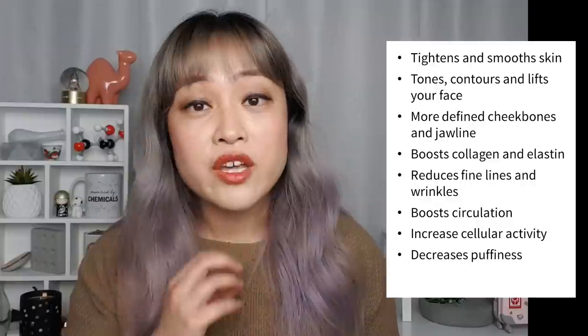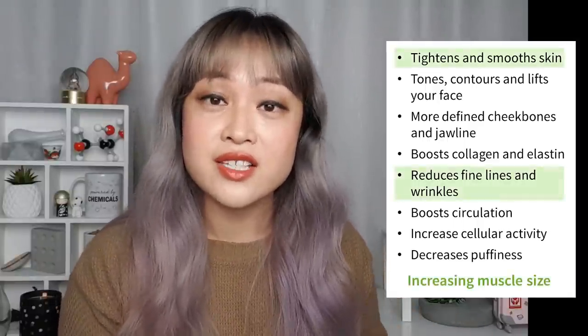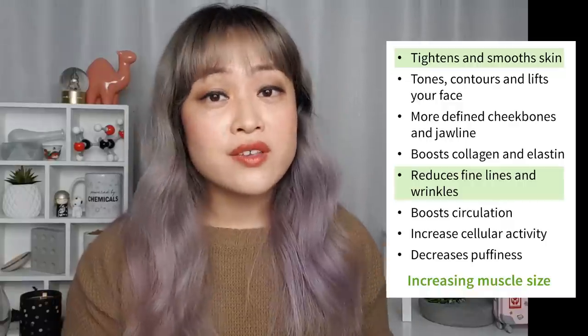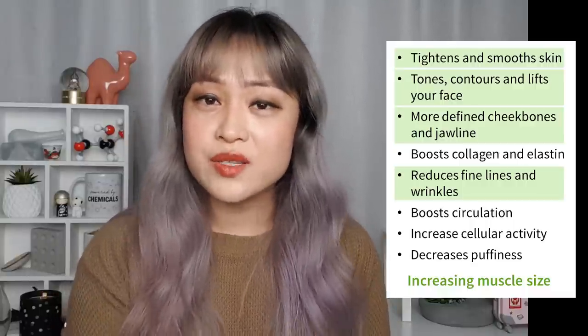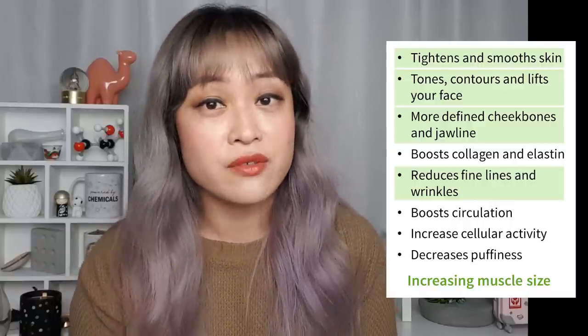The most obvious thing that microcurrent devices do is increase the size of your muscles. This effect is pretty much immediate, and if you keep using it the effect becomes longer lasting — that's why you might have heard that microcurrent devices are like a workout for your face. As you get older your muscles start to shrink, contributing to the saggy look, loss of plumpness and loose skin we associate with older faces. With microcurrent your muscles get bigger, so you end up with a younger look — the bigger muscle stretches out the skin, ticking off tightened skin, reduced fine lines, toned contours and more defined cheekbones and jawline.